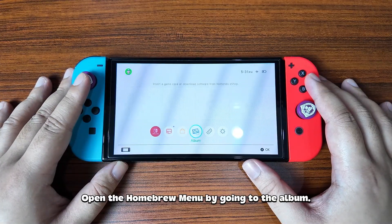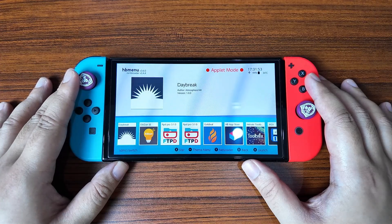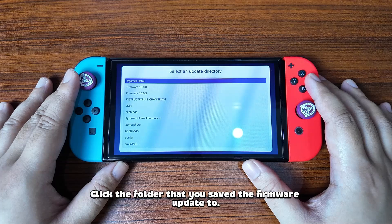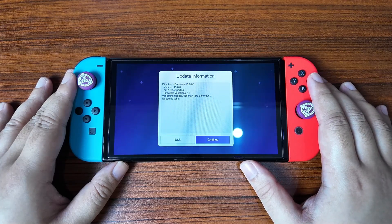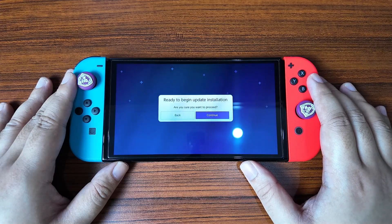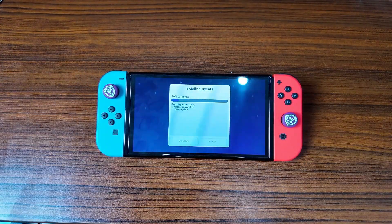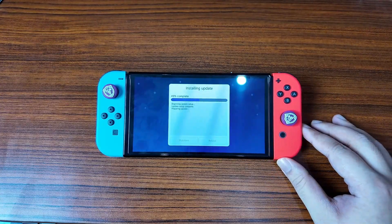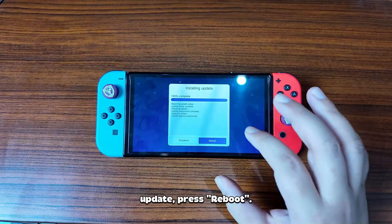Open the homebrew menu by going to the album, then open the Daybreak application. Click Install, then click the folder that you saved the firmware update to. Click Continue, Preserve Settings, Install FAT32 and XFAT, and then Continue.